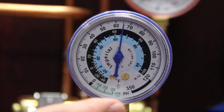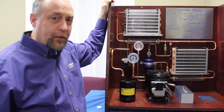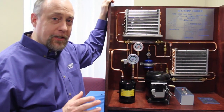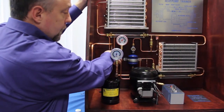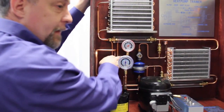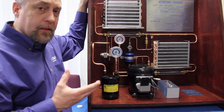R134A is a nice refrigerant to work with because saturation temperature and the pressure are pretty much about the same. We can walk students through what's happening on the low side and what's happening on the high side of the system. When they look at the gauge you'll see the high side and the low side are the same because there's no pressure difference across the system until the compressor starts. With the system off, I'm going to have them feel the suction line, the discharge line, and the lines of the reversing valve so they start to understand what's happening with the refrigeration system.